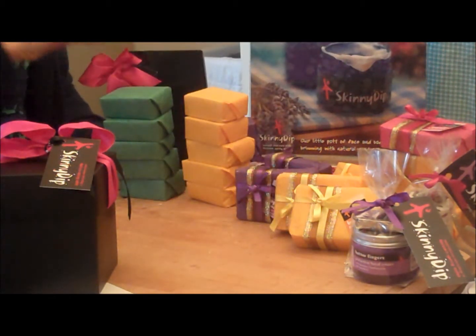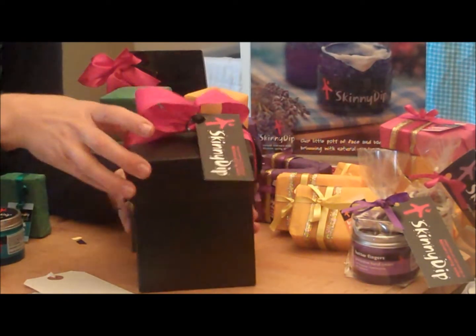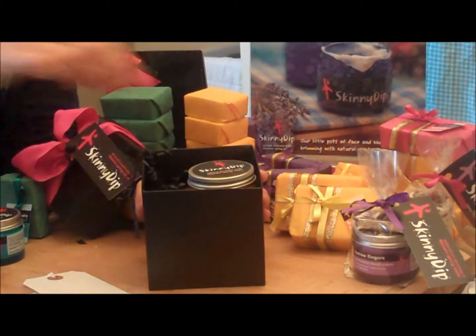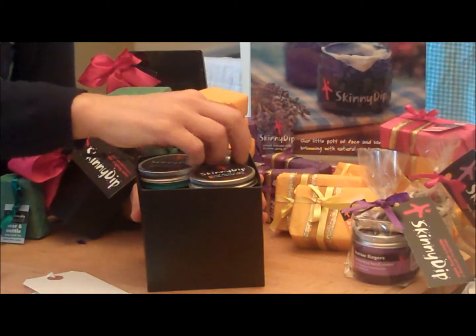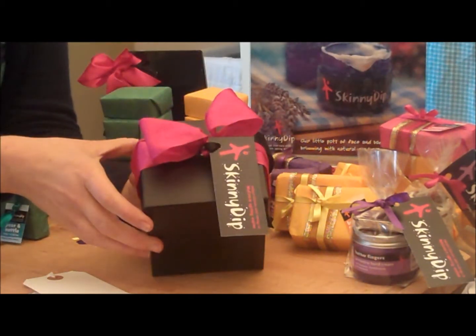Fancy a few more jars? These boxes are lovely too — beautiful ribbons. In there, this is our Daily Facial Gift Kit. So you get a jar of cleanser, a jar of moisturiser, one of our delicious lip balms — pop those in, and there you are, hey presto, beautiful gift.